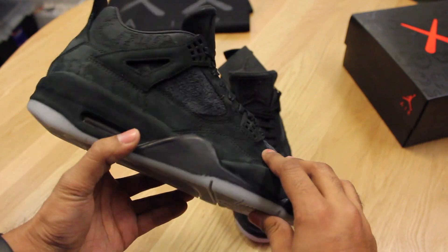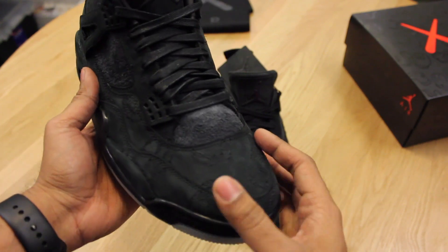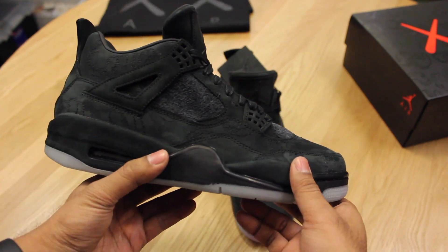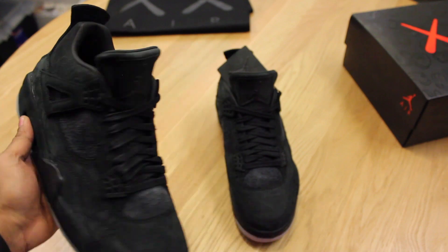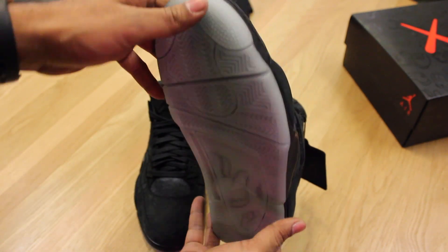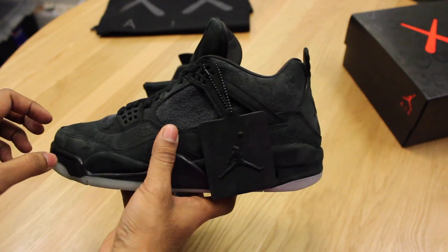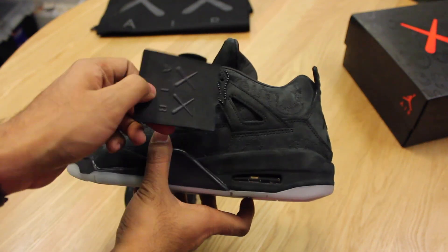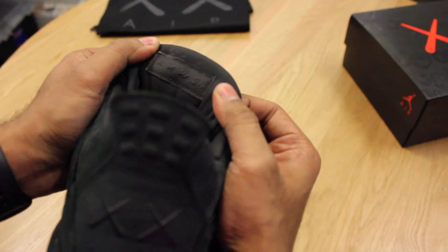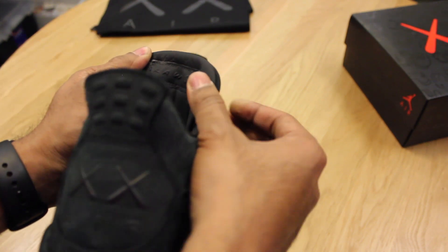All throughout the sneaker you have the KAWS companion character gloves — the KAWS paws embroidered onto the shoe — which is awesome. You also have the glow-in-the-dark sole unit; I'll show you guys how they glow, it's a pretty crazy glow. There's a hang tag with the Jordan logo and then the KAWS logo. Inside the shoe, where normally it would say 'Air Jordan' upside down, it says 'KAWS.'